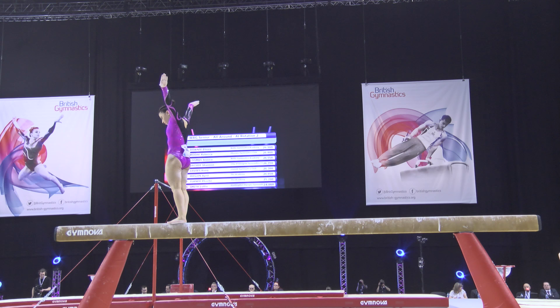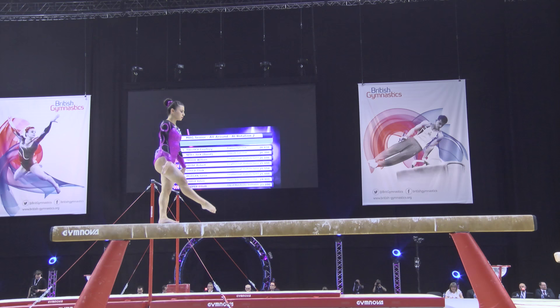Big gymnastics right off the top. Standing Arabian. Did she hold that on the beam, actually? Looked like her foot was slightly off the side.